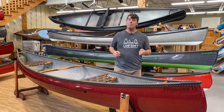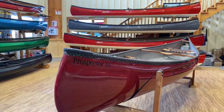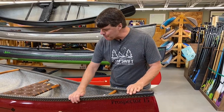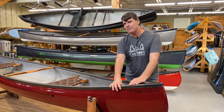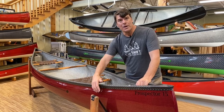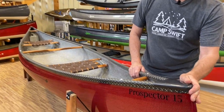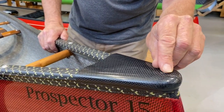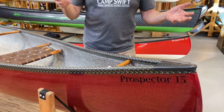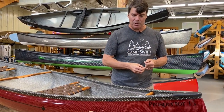Let's go over the boat from head to toe so to speak. This is a beautiful Prospector 15 Expedition Kevlar with a ruby finish. It's got our black and gold carbon Kevlar trim that is foam filled. We infuse the gunnel with the hull as one structural part. It's got carbon end caps and a hole drilled right near the end of the boat so when you tip it over, the water will drain right out rather than pull in the end cap.